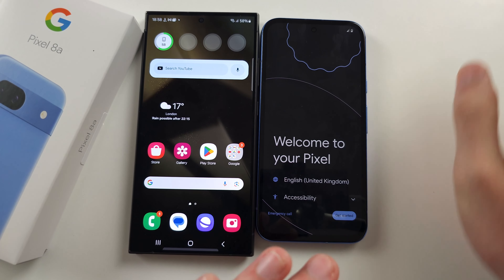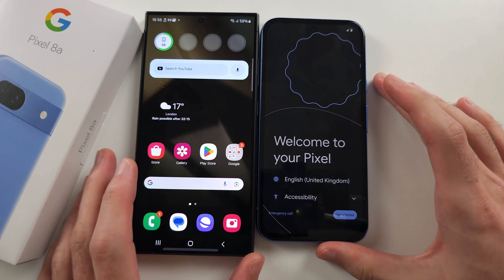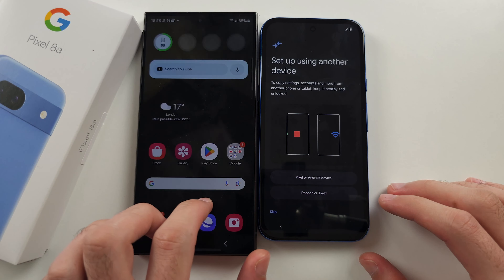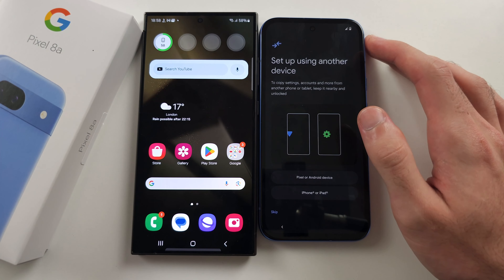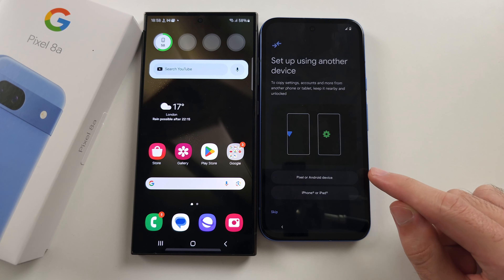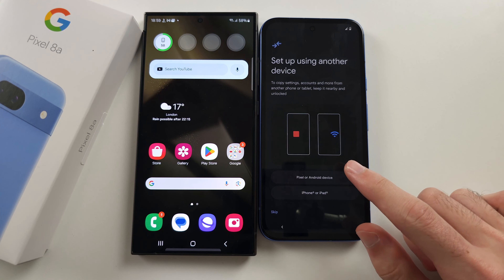For those who are on the setup screen, your phone is on the factory default. Tap the get started option, then we see set up using another device — select Pixel or Android device.